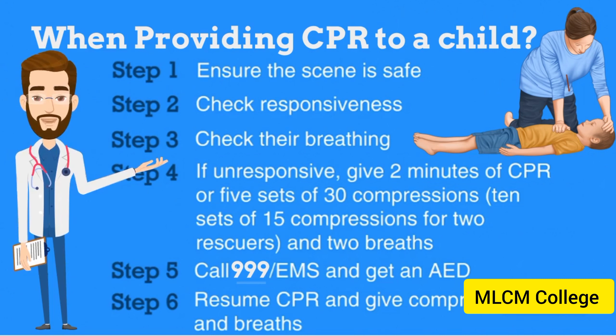Step 4: If the child is not responding and not breathing, or only gasping, or if unresponsive, give 2 minutes of CPR — 5 sets of 30 compressions and 2 breaths, or 10 sets of 15 compressions and 2 breaths for 2 rescuers. Step 5, call 999-EMS and get an AED.